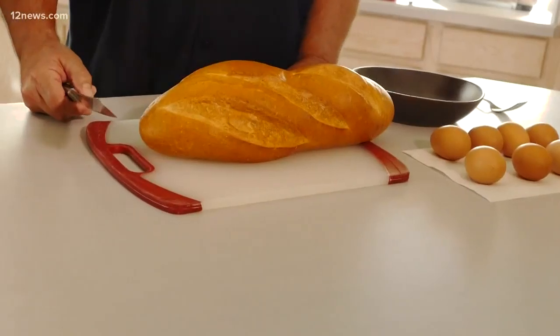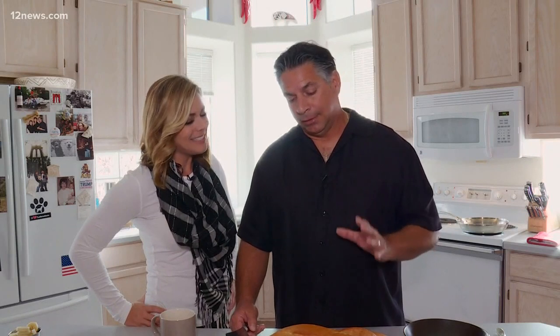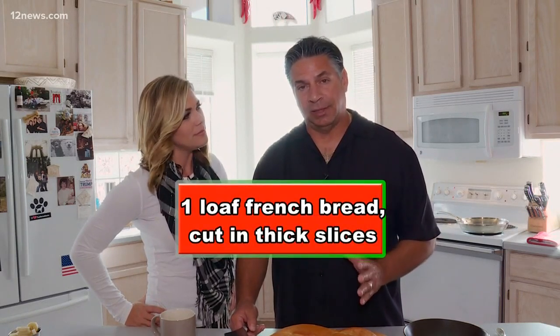So you were telling us the secret here is about the bread. Yes, today we're gonna make what I call real French toast and we use real French bread. So what I do is I buy a loaf of French bread and then I cut it in thick slices.